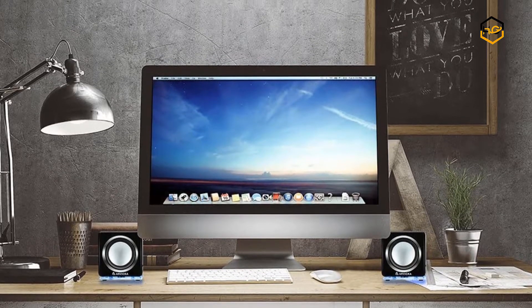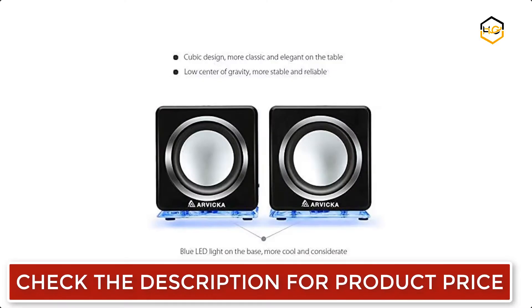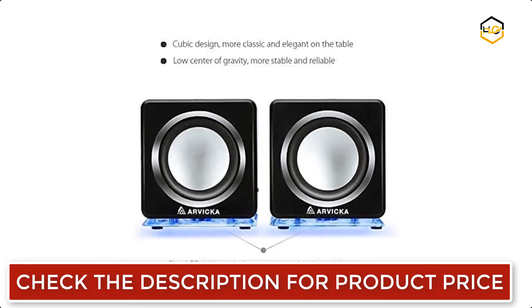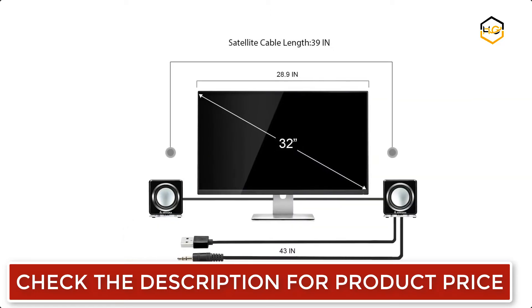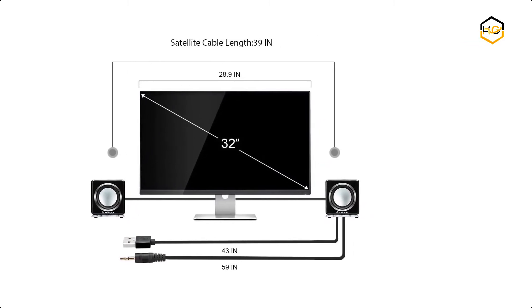You can just plug the USB cable into a USB outlet or 5-volt USB charger for power, and plug the AUX cable into your audio device's headphone jack. Turn on the power switch and dial the volume knob to an appropriate level. It is compatible with Windows and Mac OS computers, PCs, desktops, laptops, and tablets, as long as they have a 3.5mm audio out or headphone jack. You can also switch the bass light on or off without any trouble.